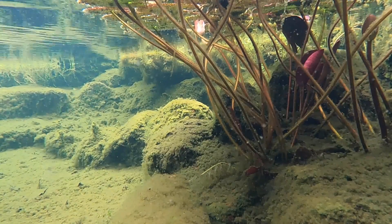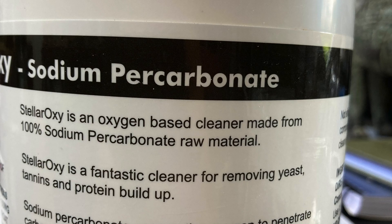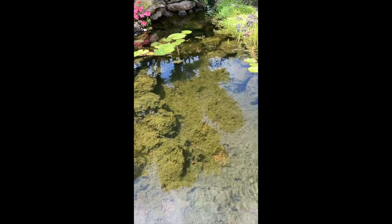For this experiment I'm going to use sodium percarbonate rather than liquid hydrogen peroxide. Here's a look at how much mulm build-up there was on the day that I applied the sodium percarbonate.